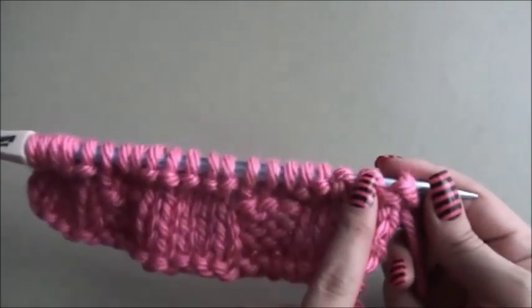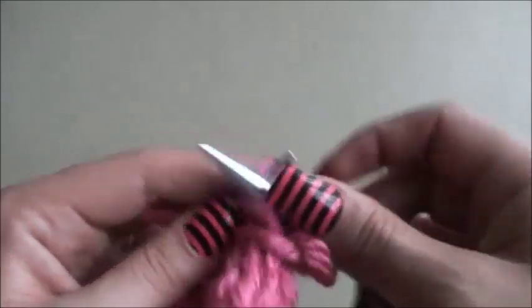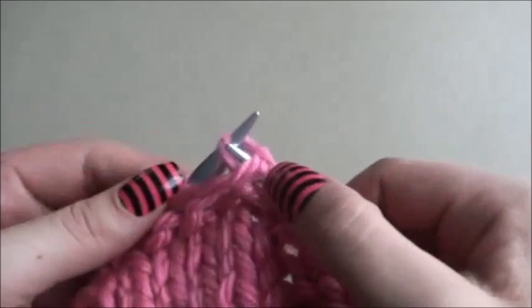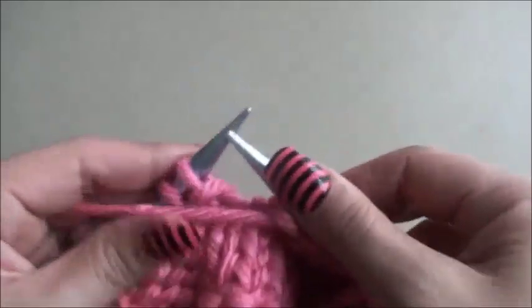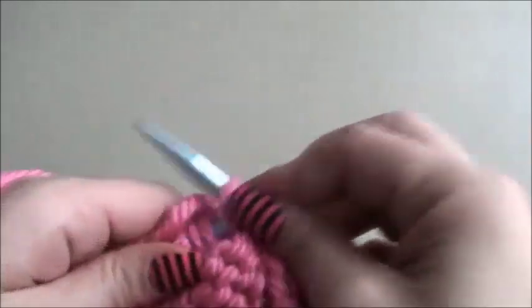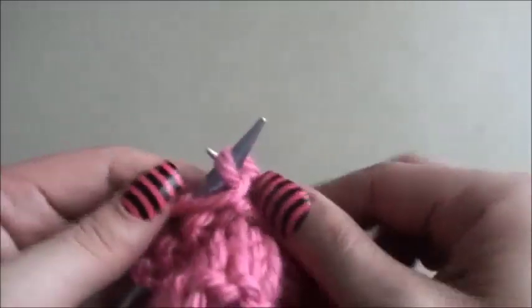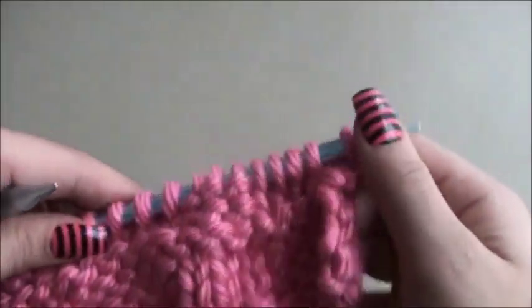For row seven, we'll purl five and then knit three. Row eight follows.